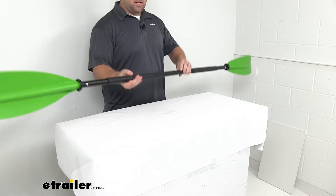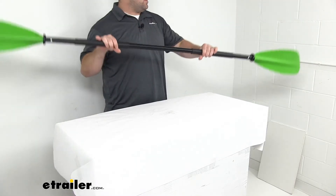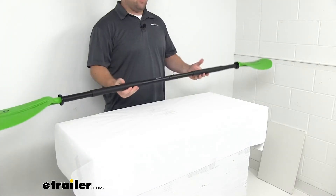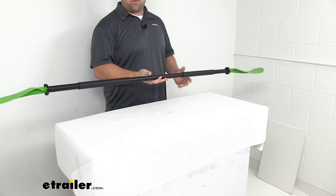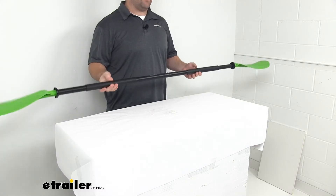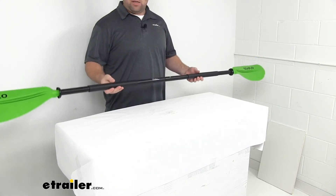These are designed for your high-stroke paddling, so they're going to be great for flat water conditions and touring. Not so great if you're in high waves or something like that, so keep that in mind.